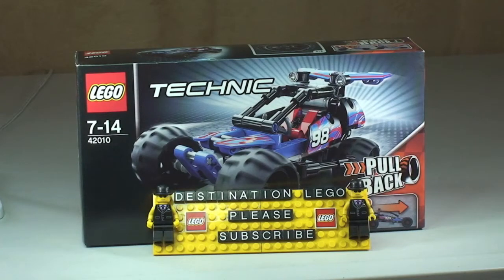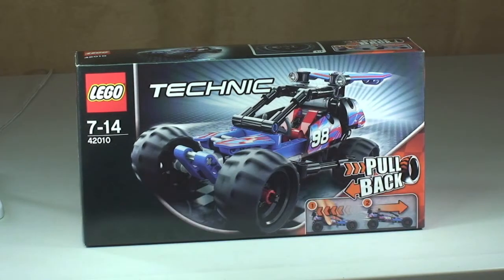Hello YouTube and welcome to Destination LEGO and welcome to another LEGO Technic set review. So here we have set 42010, the Off-Road Racer. This is for ages 7 to 14, comes with a piece count of 160. Retail is here in the UK currently for £14.99, from the LEGO store or the LEGO store online.